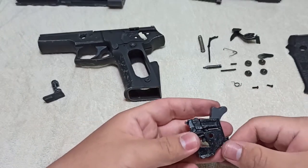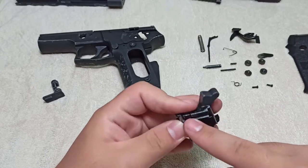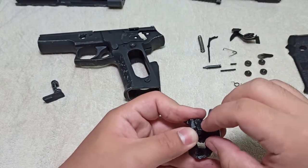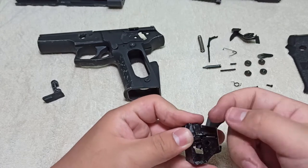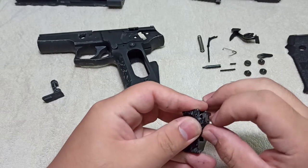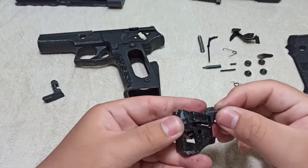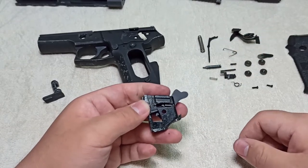After taking the hammer assembly off, first take this piece off. Keep a finger on the top of it because there's a spring inside — your finger will keep it from flying off. Pull on this tab, pulling it upwards towards yourself and outwards. You'll see the spring inside. Keep it safe, then put the spring to the side and put this piece to the side.